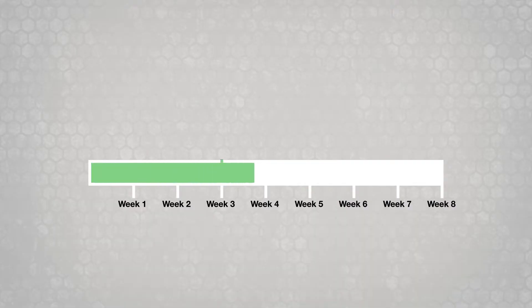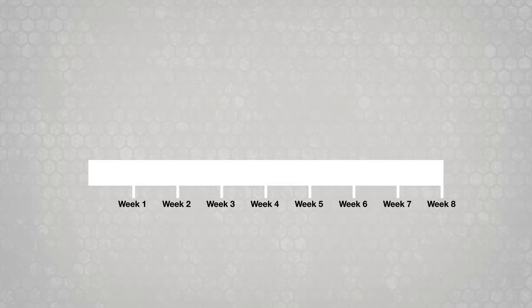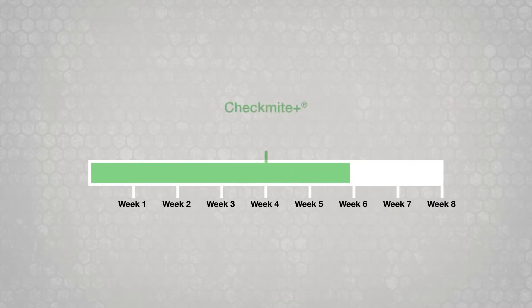Leave Apistan in the hive for six weeks, then remove it. Wait two more weeks before adding honey supers. Leave CheckMite Plus in the hive for six to eight weeks.